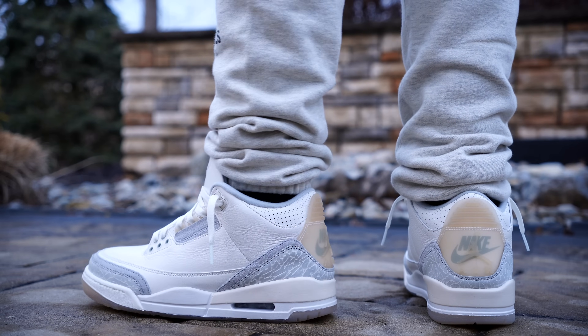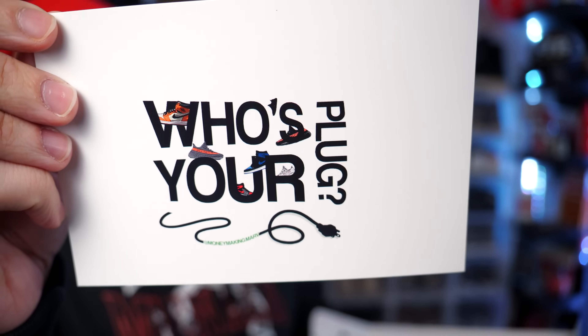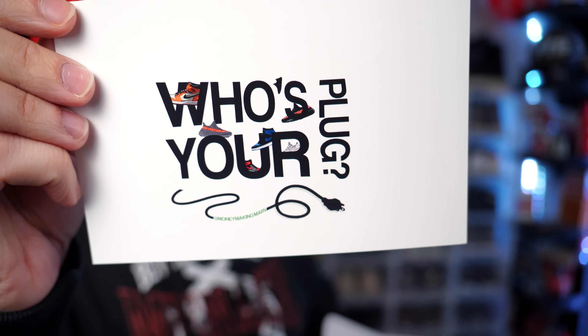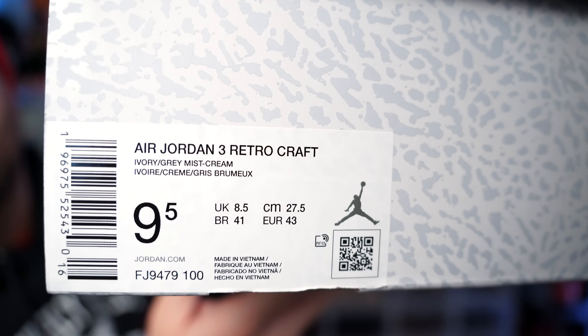I'll even compare them to the Jordan 3 White Cement Reimagined because the shape on these is a little bit different and I want you guys to see that firsthand. Green sticker inside the box — shout out to the homie Marv for getting me right with these. Label reads Air Jordan 3 Retro Craft, color code is Ivory/Gray Mist/Cream. For all my new Jordan 3s I've been going nine and a half.